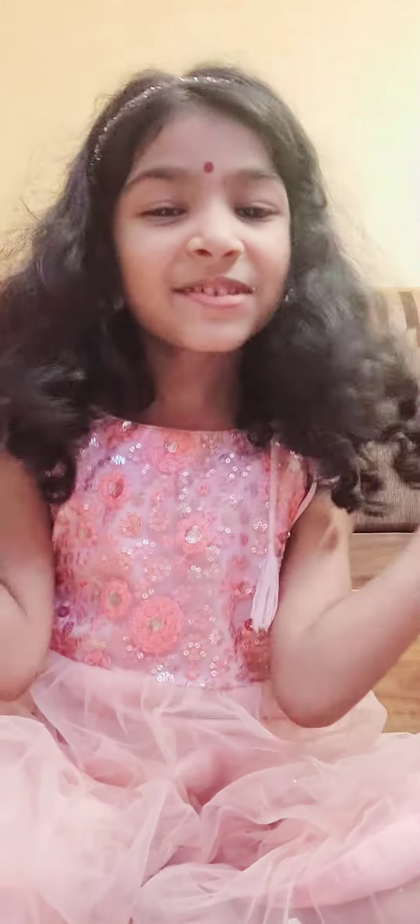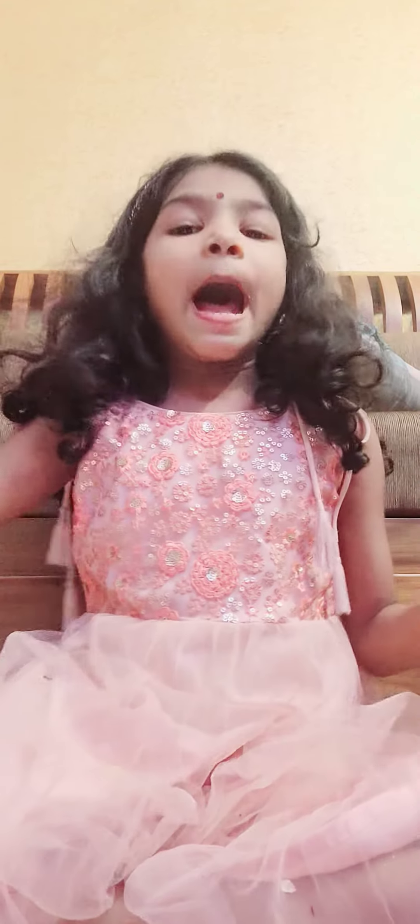Hi guys, welcome back to my YouTube channel. This is Korean food. I can look at some food that is delicious. Here is one of the food — it's a cherry banana.